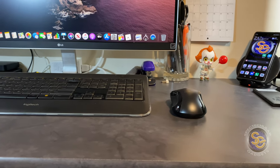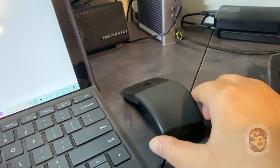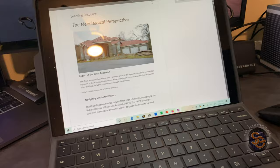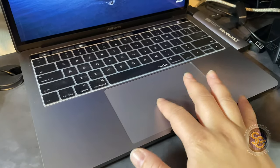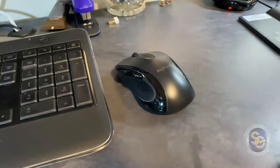This is my Logitech wireless mouse, pretty typical. This is my Bluetooth Surface Mouse — some people are used to that. And then if you'd like neither, you can always go for the trackpad on the laptop. This is pretty big, but this is still basic and I want something a little more fun.